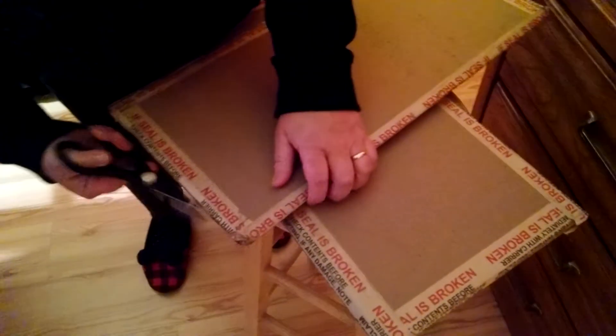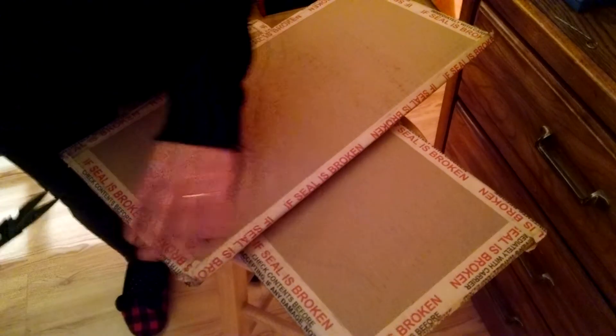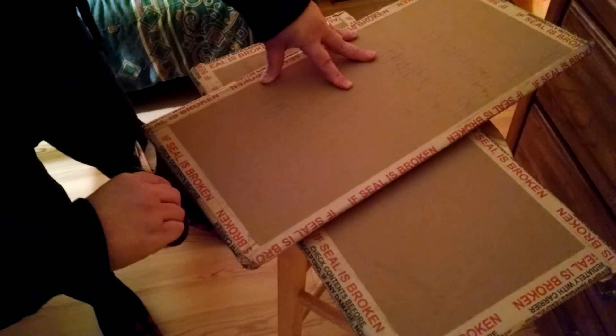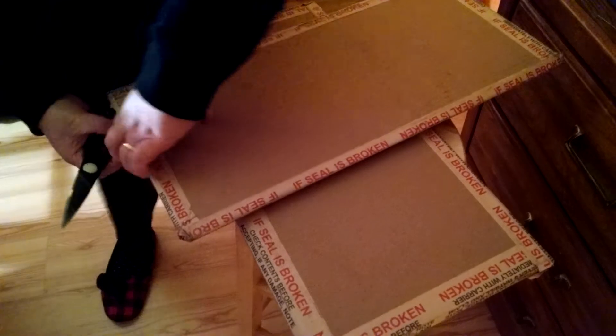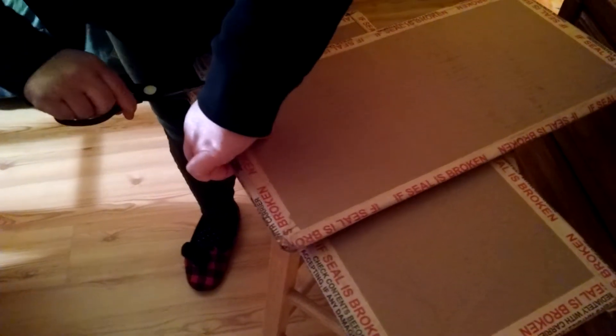These were packaged a little bit differently than the last ones I got — I got the Asteroids and the Centipede. These were actually really big, but it looks like they're packed really well.